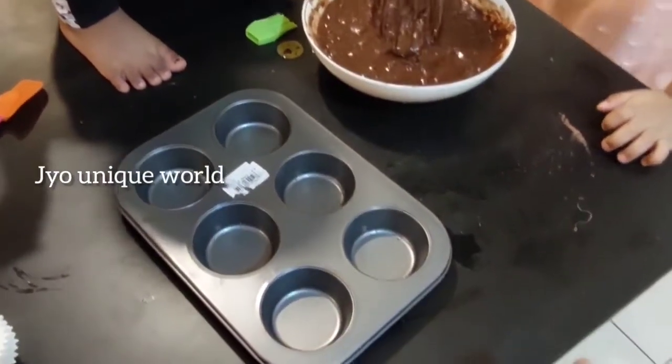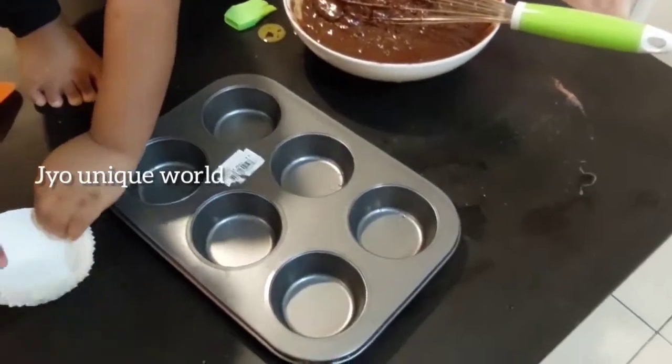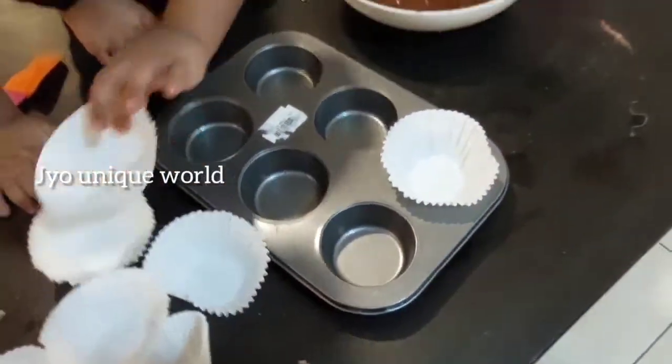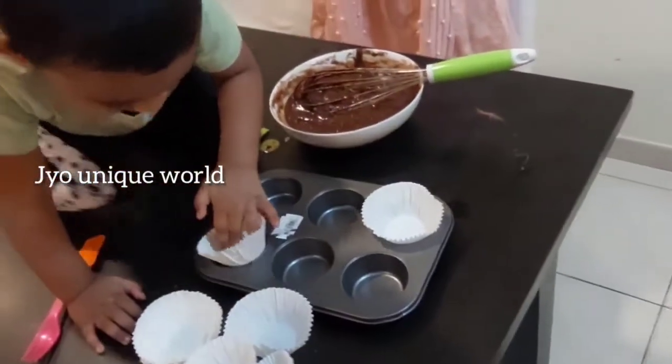Tanisha, please can you put the paper cups in this? Good job!